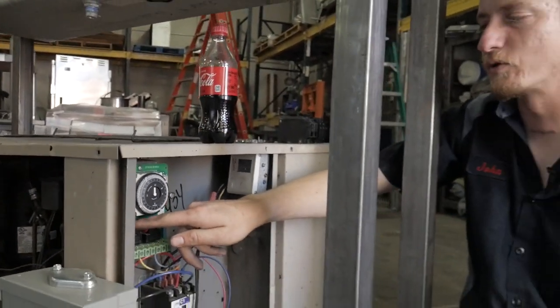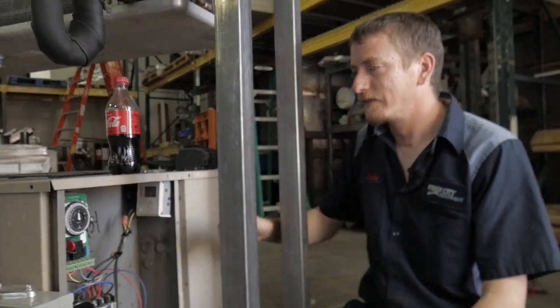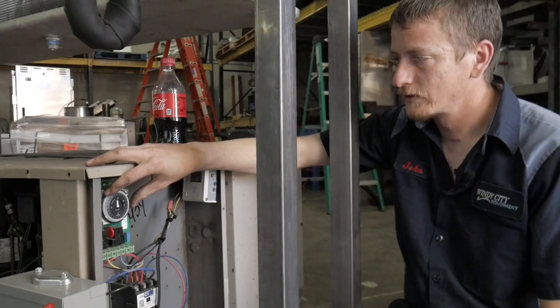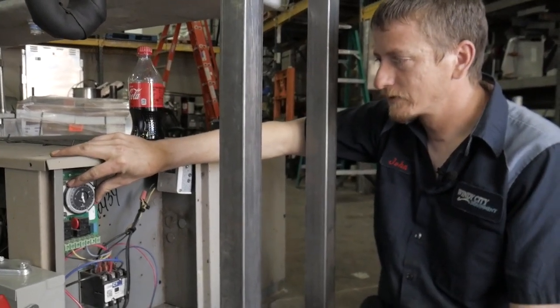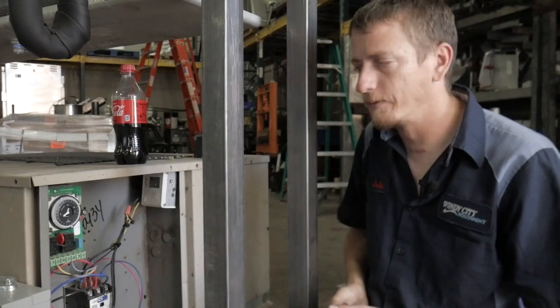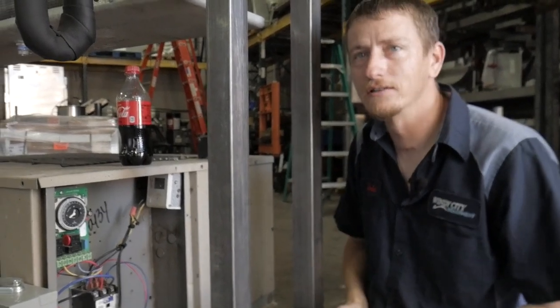As you can see, the red light right here means that it's in defrost. When it's out of defrost — I'm just going to turn this a little bit — the green light will turn on and the unit should start up. That's how you set a defrost clock.